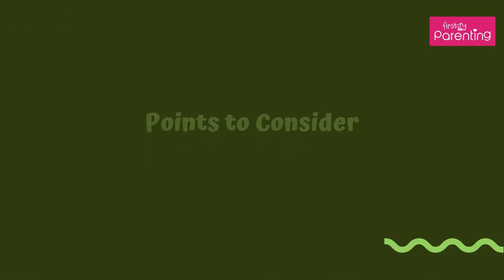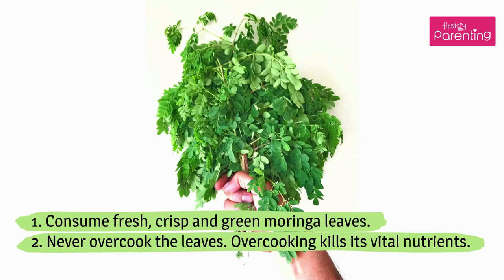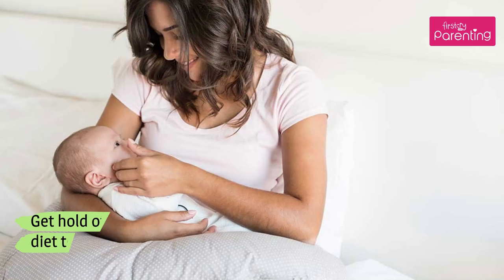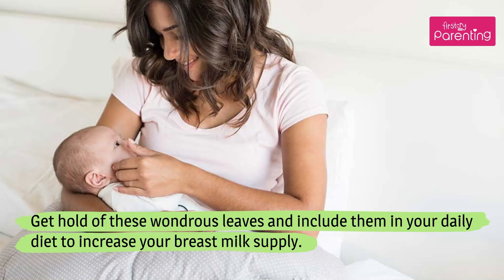Points to consider: 1. Consume fresh, crisp, and green Moringa leaves. 2. Never overcook the leaves — overcooking kills its vital nutrients. 3. Consume Moringa leaves in moderation, as an excessive amount can be harmful. 4. Clean the leaves thoroughly before using them. Get hold of these wondrous leaves and include them in your daily diet to increase your breast milk supply.